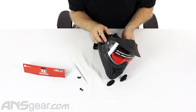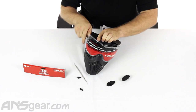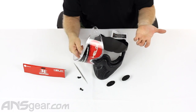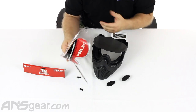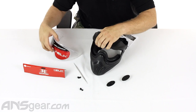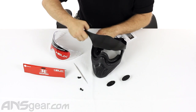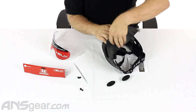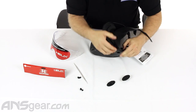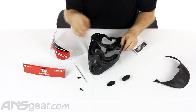Then you can take your lens and pop it right out. Take your new lens and put it back in the same way you took it out, put the tabs back in and you're done. I'm going to take the visor off to show you how easily it comes off — that way it's a little easier to work with the lens when the visor isn't in the way.